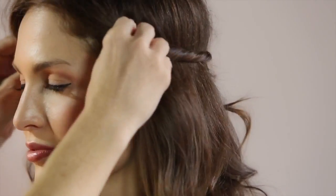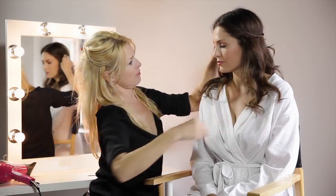I'm just going to loosen that — so there you have a quick and easy blow-dry that looks fantastic for any occasion.